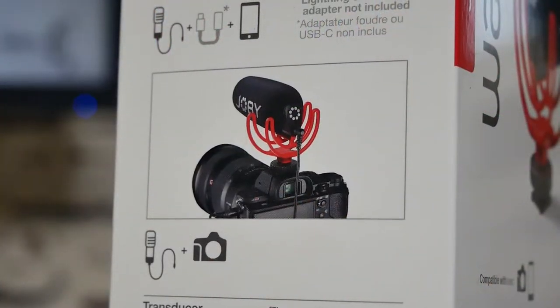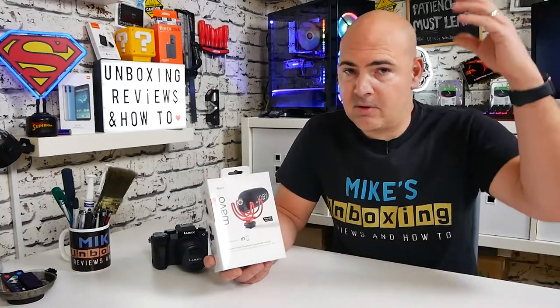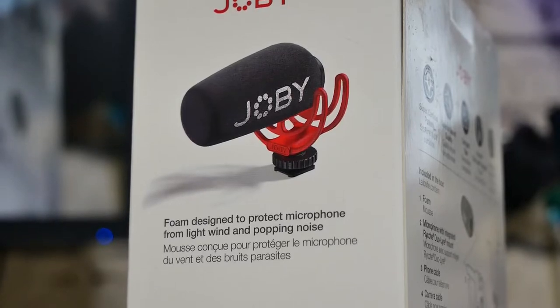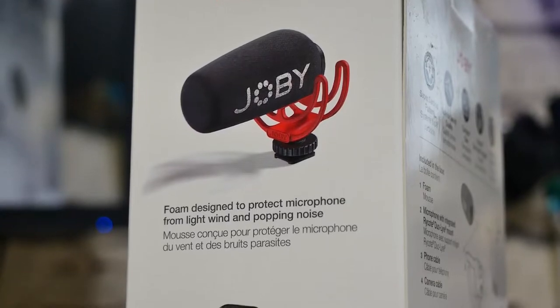You don't actually have to use this on-camera if you don't want to. It is designed to be mounted on a camera, but if you want, you can get an extension cable and put it on a tripod mount somewhere — maybe on your desk or on a mount just out of shot. So it's not specifically for mounting on a camera but that is certainly what it's intended for. Moving around to the side of the packaging, it mentions the foam muff which is designed to eliminate light wind noise. It isn't a dead cat, so it won't eliminate really strong winds, but light breezes should be absolutely fine.